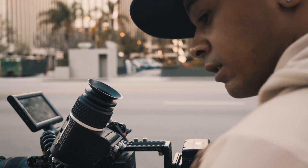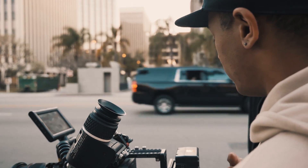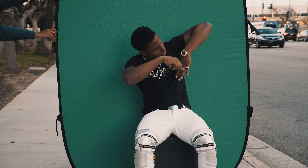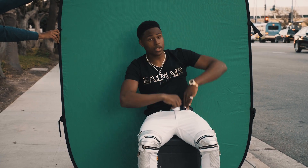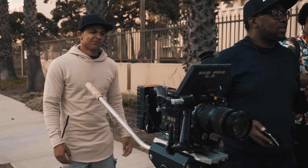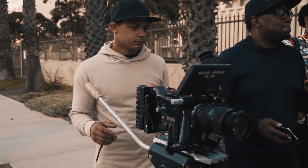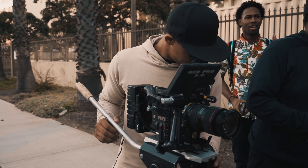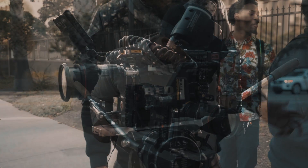Tip number two: properly plan your video. Pre-production is everything in video production. Sometimes I find myself lacking in that area when I should be doing a lot more. It's always good to try to get to your locations before the shoot, try to figure out how you want to light everything, what props are going to be used. You don't want to ever get on set and not know what's going on because you'll look like a total noob.